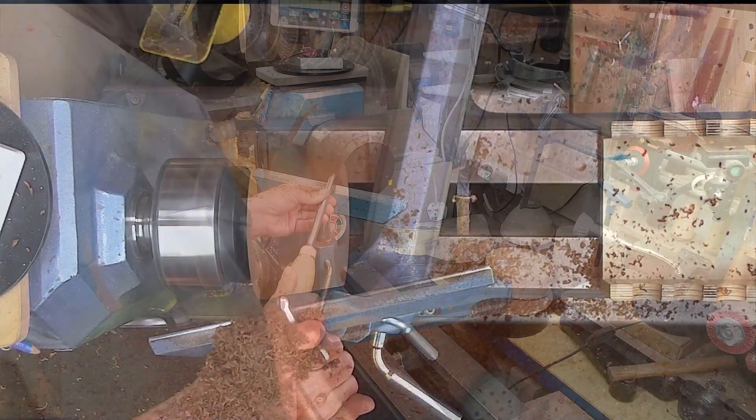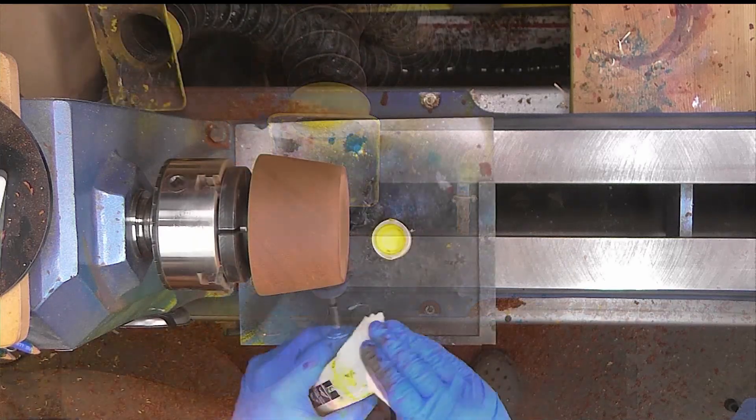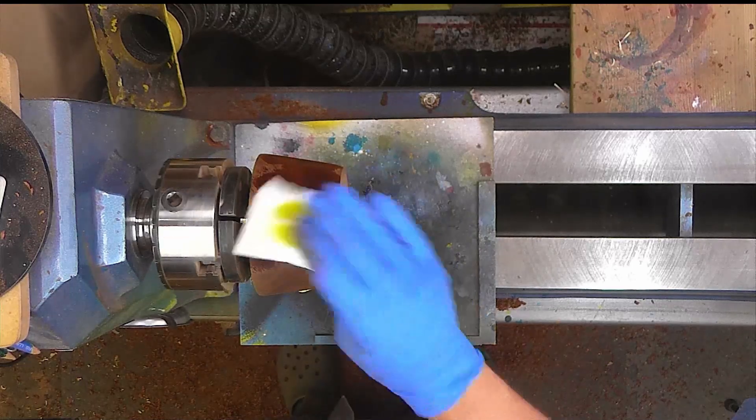Just a few quick shots of me getting this bit of wood ready for doing some colour experiments on. Not a fantastic shape, but I wanted to keep it as big a piece of wood as possible before it gets treated so cruelly by me.